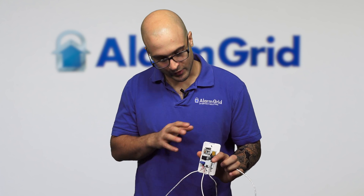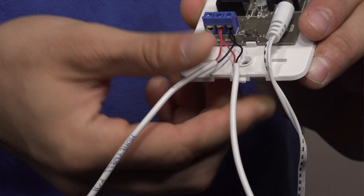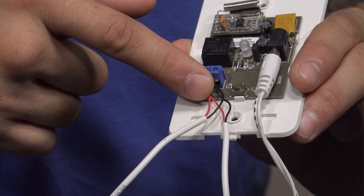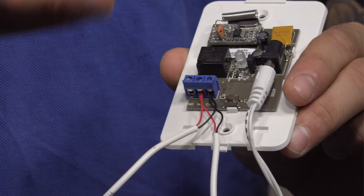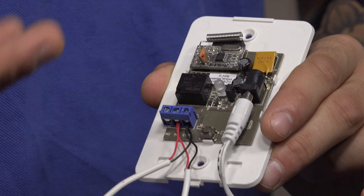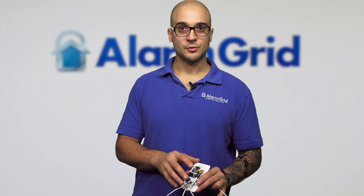To install the module, cut into the wire and connect it to the like terminals — common to common and normally closed to normally closed. Most buttons are normally closed, but this does have a normally open loop if you need to use that. Also, if your garage doesn't have a button and there's only the motor, on many motors there are terminals for normally closed or normally open loops where you can interface this right into the motor itself. In either situation you should be able to get this connected to the garage door motor.